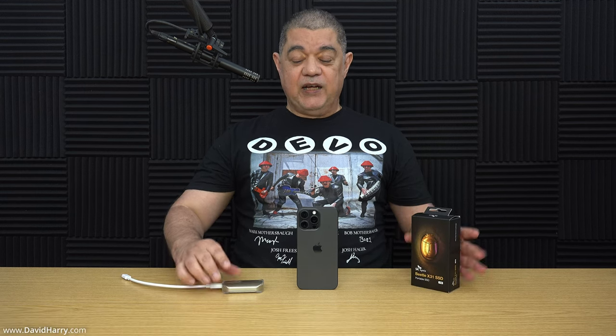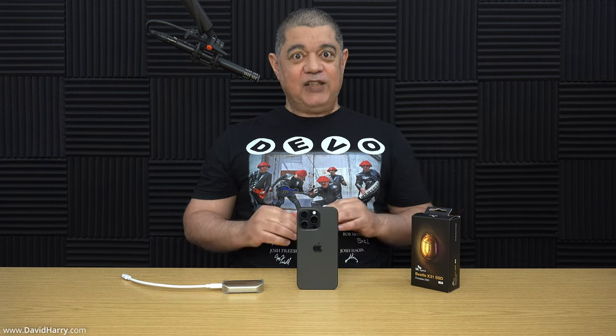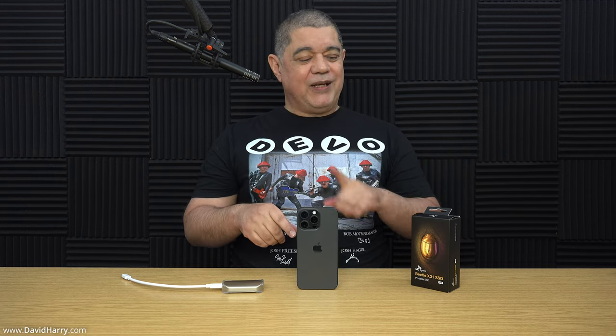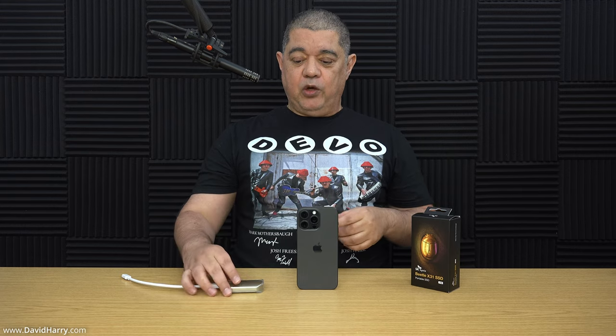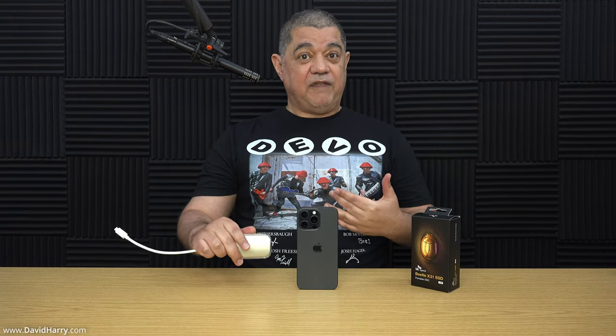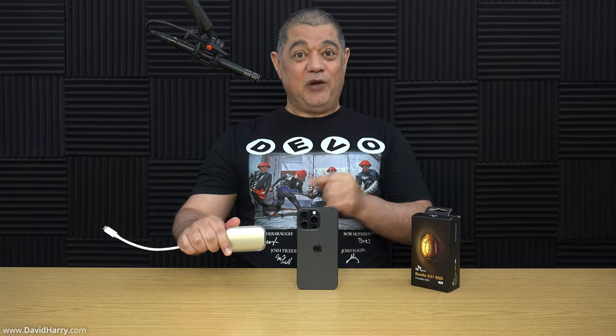This is the one terabyte version. This drive will essentially record until it's full or until the iPhone's battery runs out — that's what you can do with this SSD, so you can record single long files basically forever. There will be a link to another video where I do an in-depth review and speed tests on the iPhone 15 Pro Max, which will explain everything you need to know.